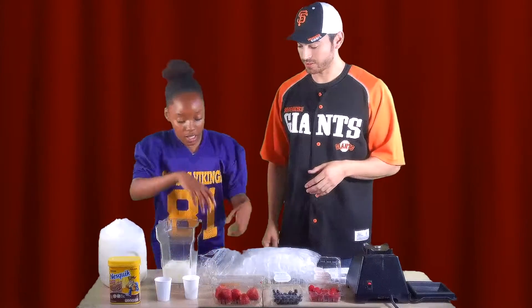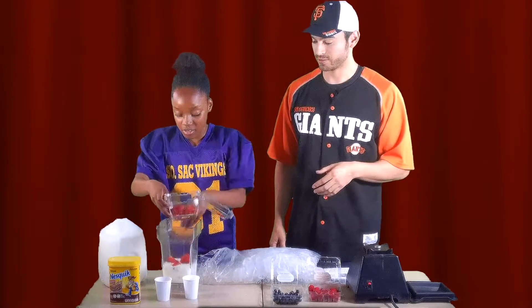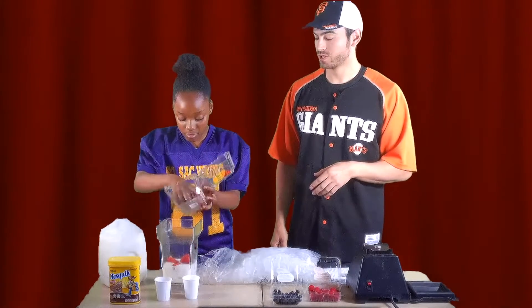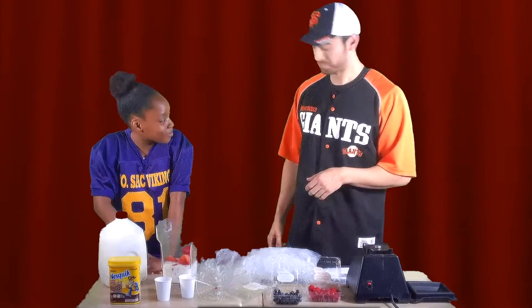Why don't you go ahead and grab some strawberries and pour some in the blender. Sierra, what is your favorite type of berry? My favorite is strawberries because they're sweet. Excellent.